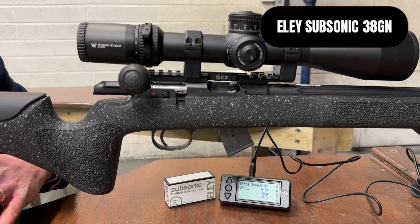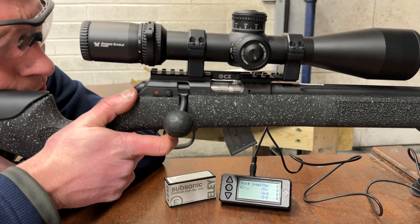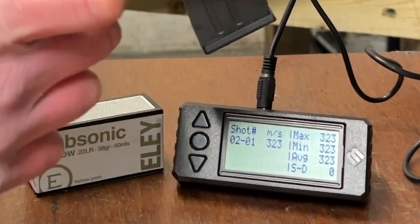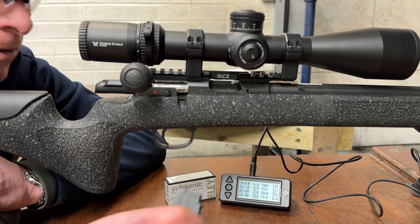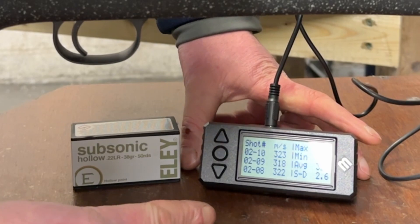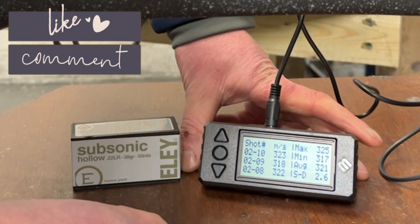Ten rounds of Eley subsonic. The Eley subsonic has got an average speed of 321 meters per second with an SD of 2.6.